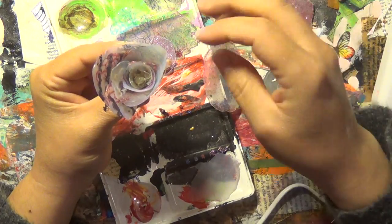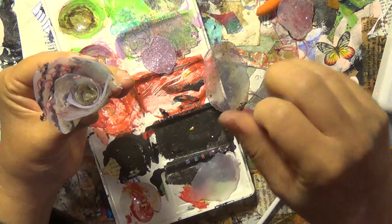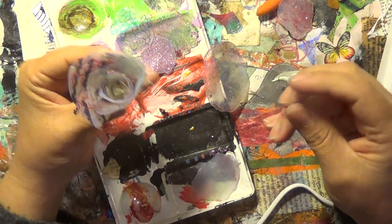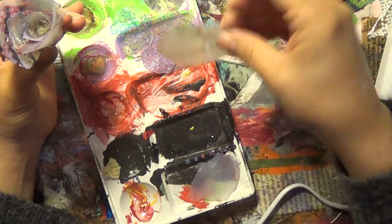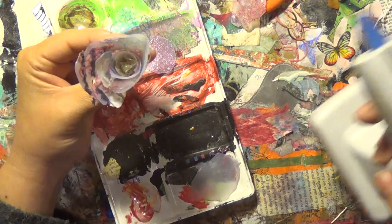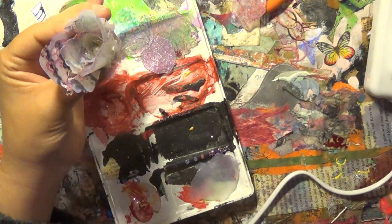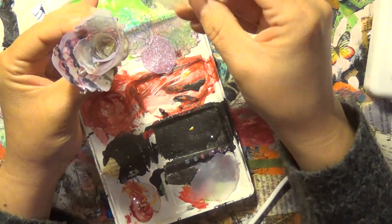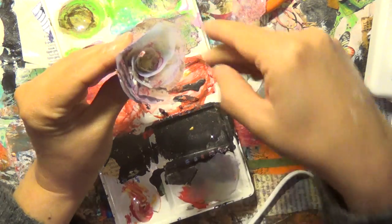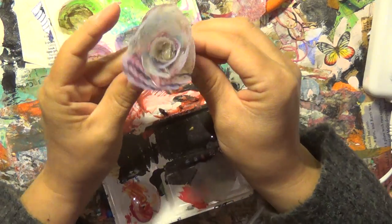So the lady that I was inspired by — all she did was use clear glue gun glue and it was gorgeous. But then I started thinking, why not try to stamp on it? Why not try to add to it? And so the stamping and all of that came from my own head.